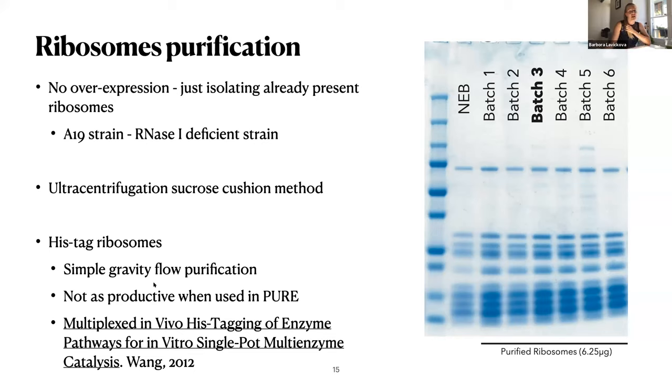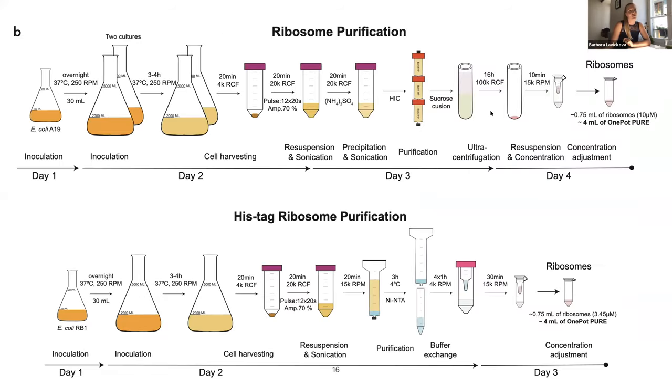You have just a His-tag on one of the ribosomal proteins in the genomic DNA. Here is a summary for both purifications. The His-tag purification is classical His-tag purification. For the sucrose cushion, you first do hydrophobic interaction purification and then follow with ultracentrifugation through the sucrose cushion — while you are spinning, ribosomes deposit on the bottom. There are really nice protocols available for this method.